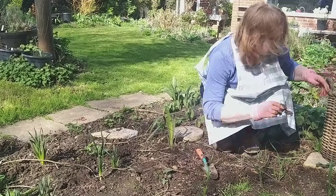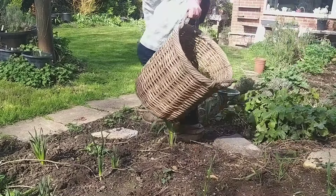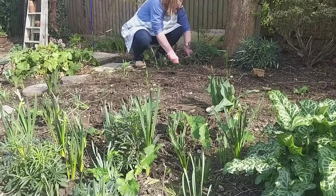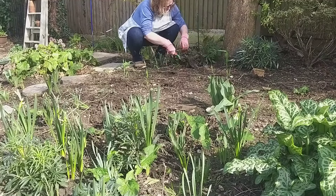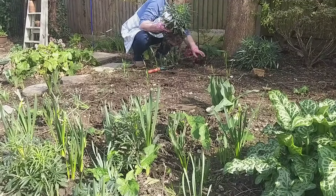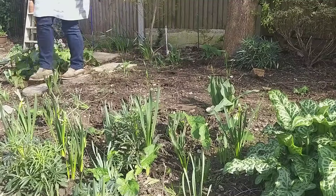Many of my daffodils seem to be growing blind, so I would appreciate your comments on that - why have they come up blind? And as I said at the beginning of the video, all of the tulips seem to be very, very short. Perhaps with the coming weeks they might get a little bit taller, but the idea was I don't want to just enjoy the flowers in the garden - I want to be constantly cropping and bringing them indoors.